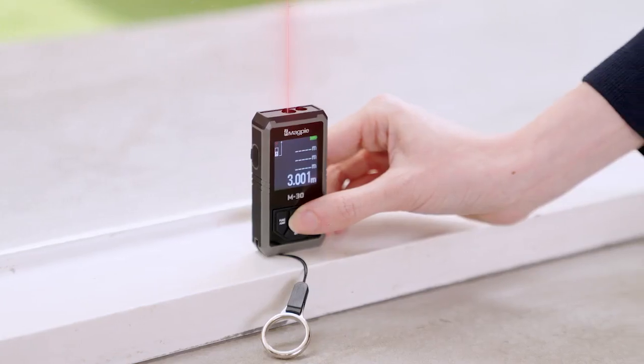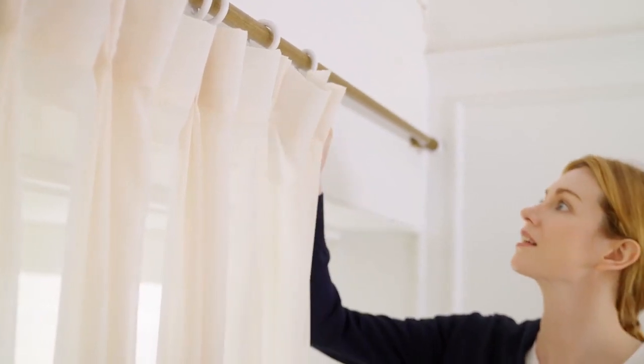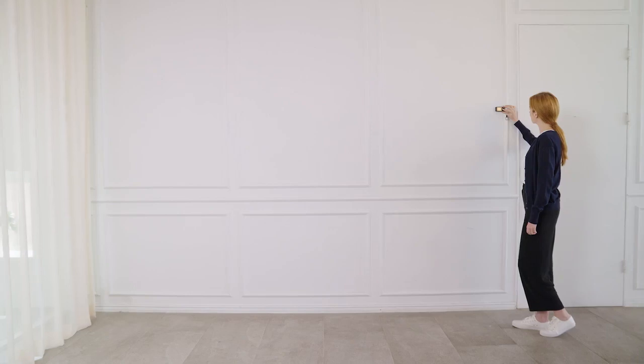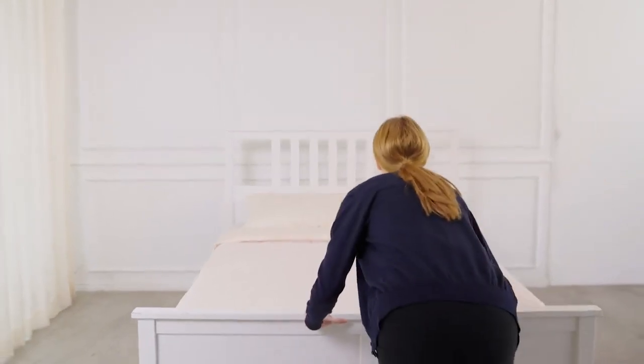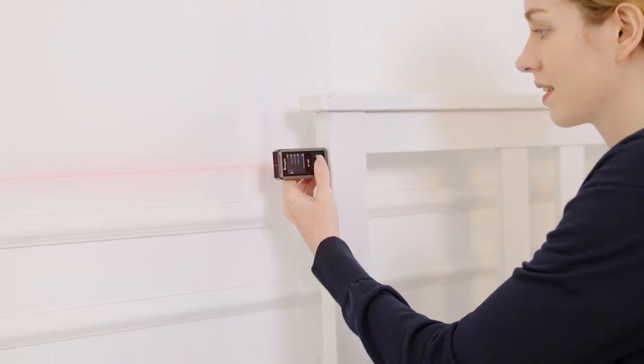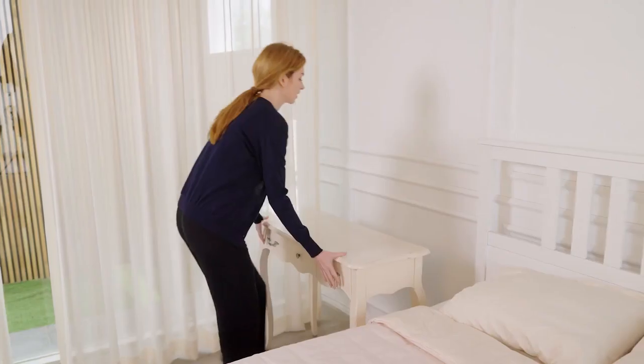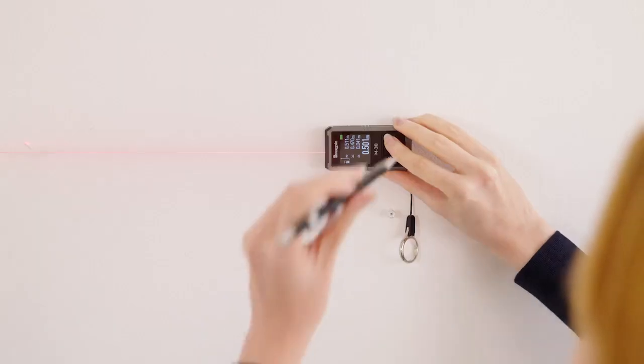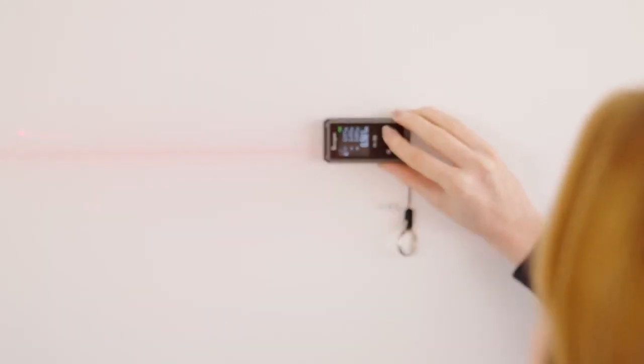Measuring distance becomes easy and you can find curtains that will fit your windows perfectly. And when you place any furniture, you will notice that the furniture will fit easily to measured spaces. Through continuous measurement function, you can hang any paintings or pictures on the wall.